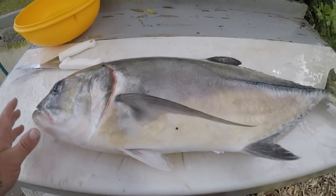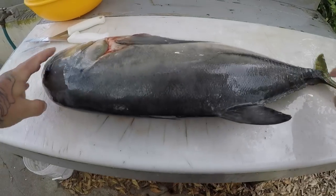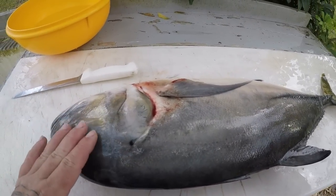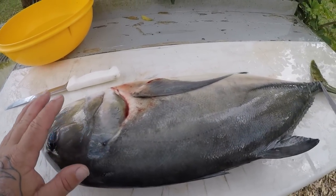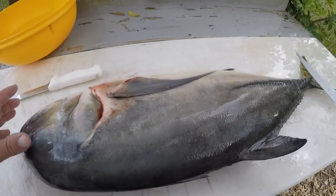All right guys, I've got my big horse-eye jack here that Bill caught, and we're going to go ahead and try this guy out. They look just like a jack crevel except they have this big bulging eye right here. And they're a little bit darker colored — a little more black, a little more gray.